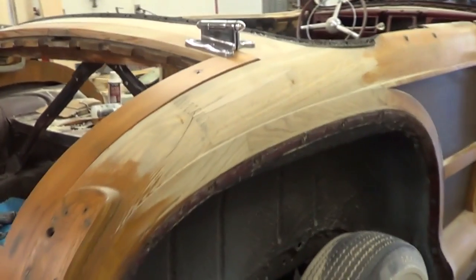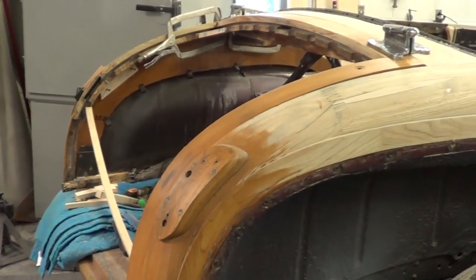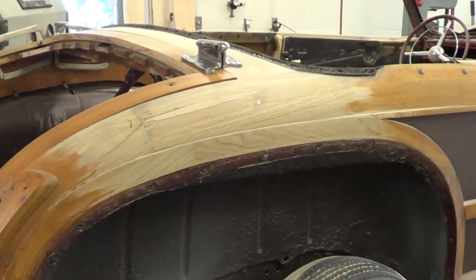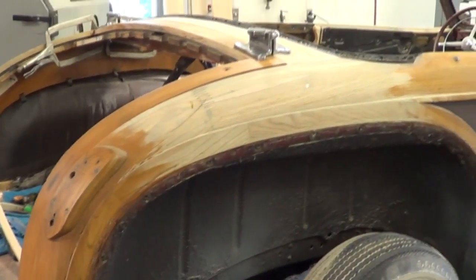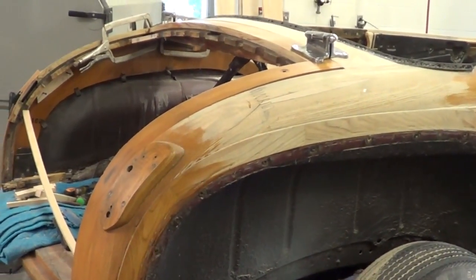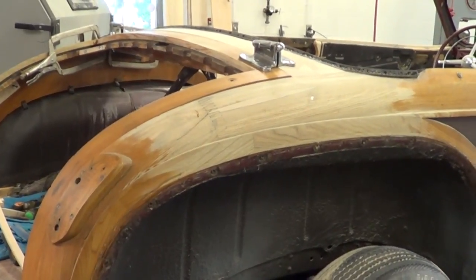Unlike a lot of street rod stuff where you're fabricating and modifying metal, this is wood. Once we get the wood done on this, it'll be more or less disassemble, clean, detail, fluff and puff — research to make sure we've got the correct things, correct wiring, correct colors. This car is not going to car shows; it's going to concours shows — Amelia Island, Hilton Head Concours, Keeneland, and possibly Pebble Beach.